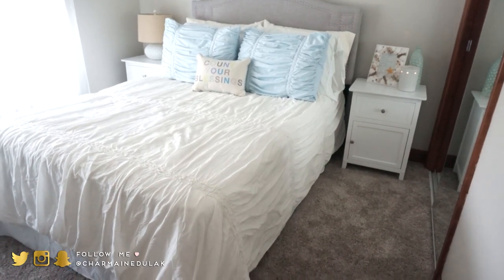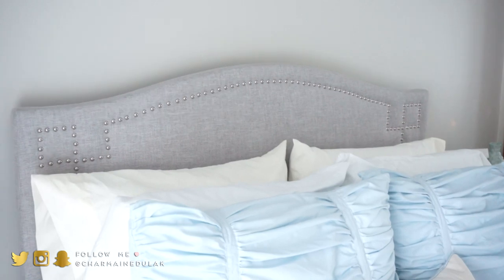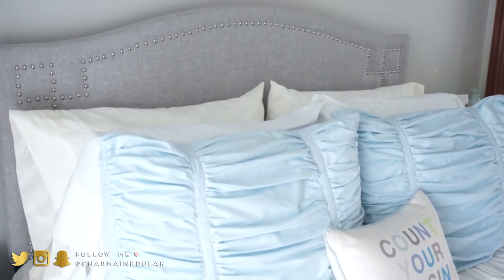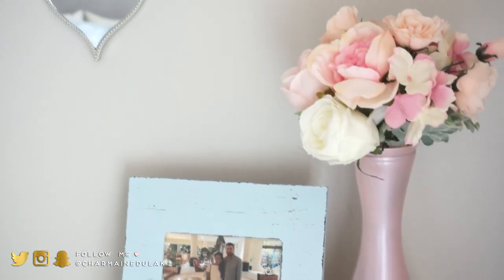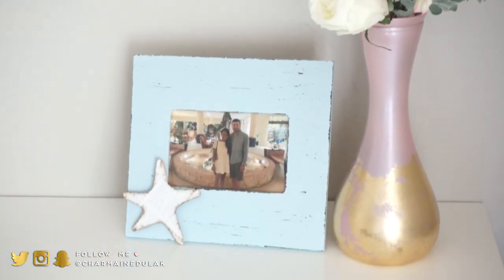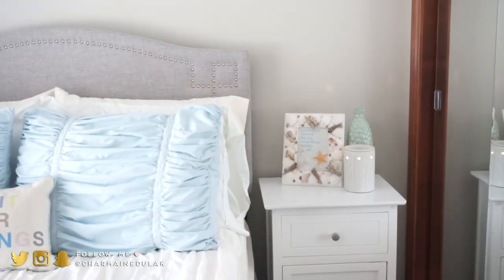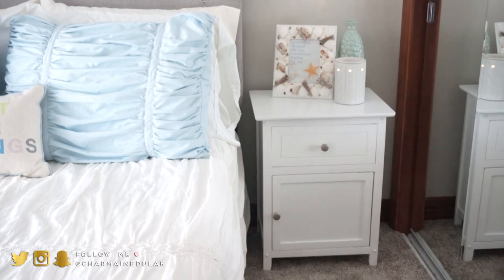It's a little girly but it is what it is — I used what we already had. The only thing I purchased new was the headboard; everything else was from our old house. I didn't want to go buy all new furniture, so you gotta make it work.